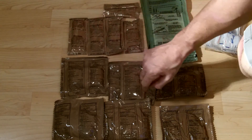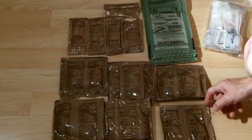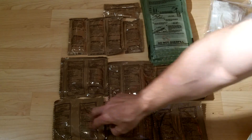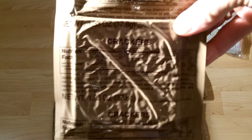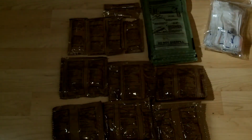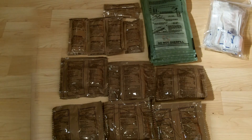The kit also includes jam, peanut butter (two packets), cheese spread, vanilla pound cake, marble pound cake, creamsicle cookie, carrot cake, spice pound cake, and hard crackers to put your peanut butter, jelly, or cheese on. There are also wheat snack breads, all sealed up.